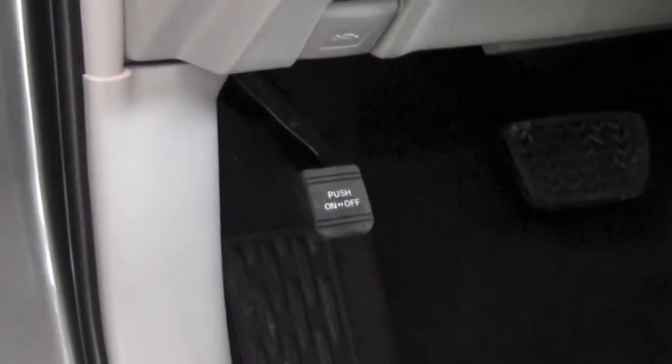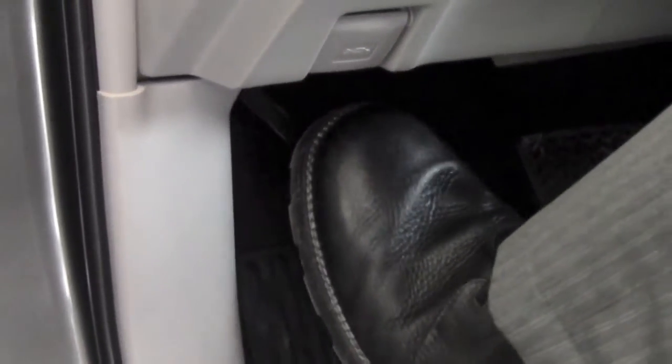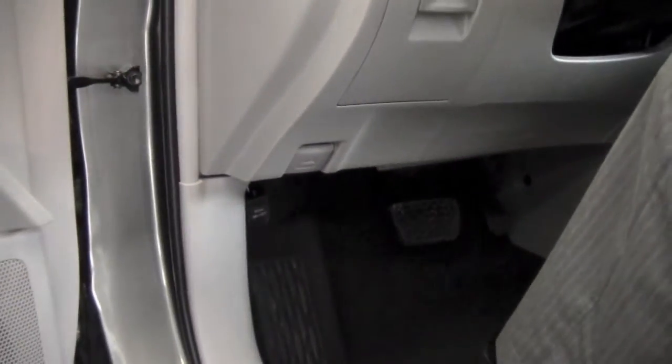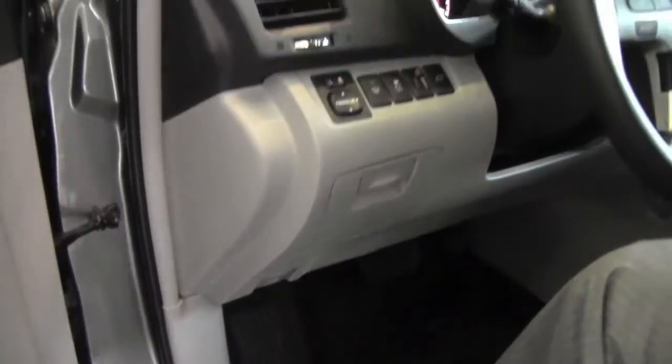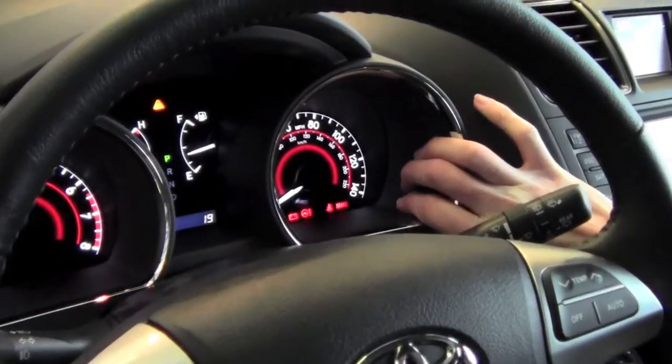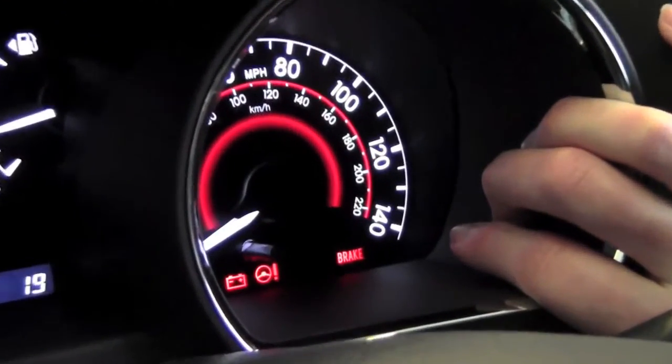To engage your parking brake, what you're going to need to do is take your foot and push down and apply the parking brake. You're going to press as far as you can, and you'll know when your parking brake is on — if you look on the right hand side of your instrument cluster, a brake light will come on indicating that your parking brake has been set.